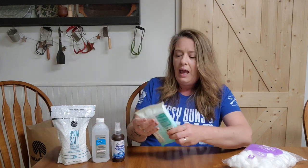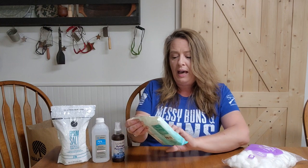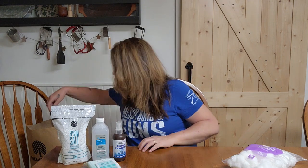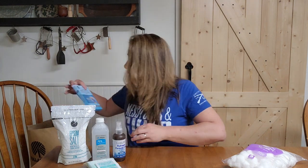I grabbed a pack of antibacterial wipes — always good if you've got to clean up someone's cut. You want to make sure your hands are clean. Gloves are good to have in your first aid kit, but if you run out of them, these wipes make sure that you're clean and they're clean so you don't cause any infection.